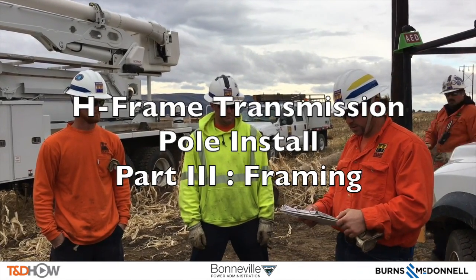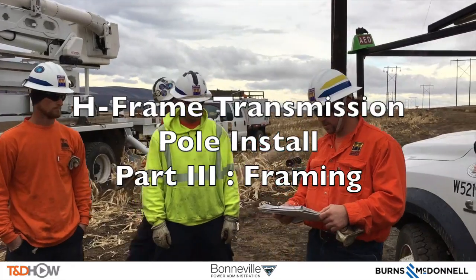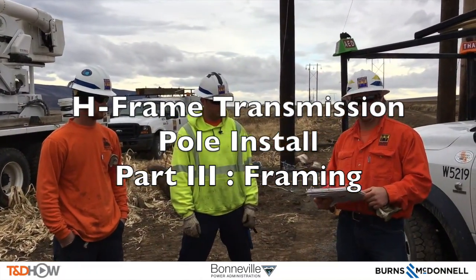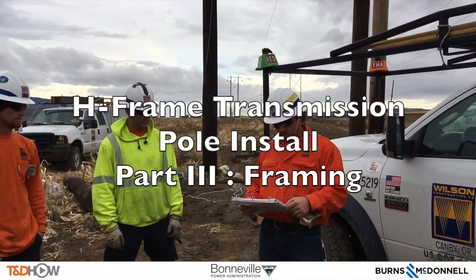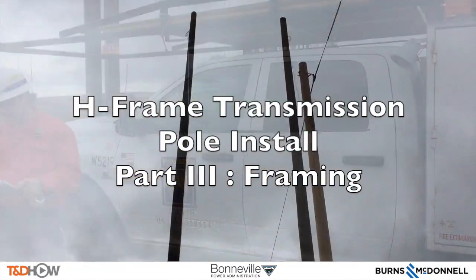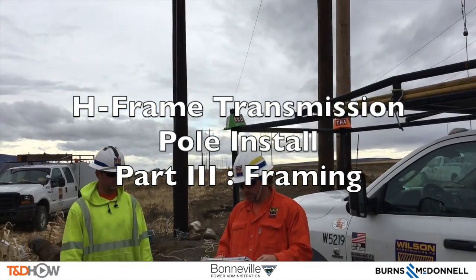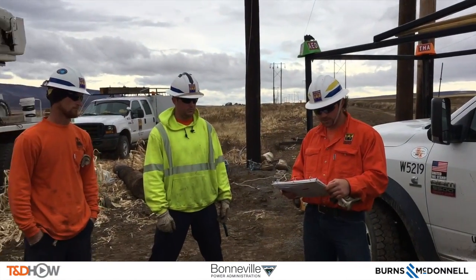Hello once again, I am Jim Ducart with TND How Videos. Today we are in eastern Washington state where we will be watching the framing of an H-frame transmission pole. Our participating utility is the Bonneville Power Administration and this video is sponsored by Burns and McDonnell.